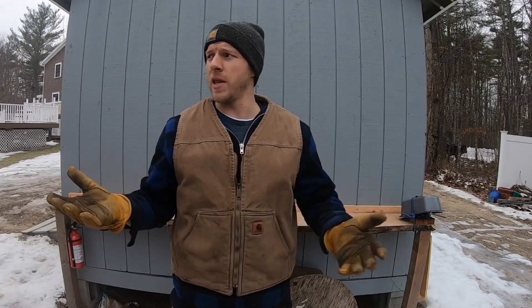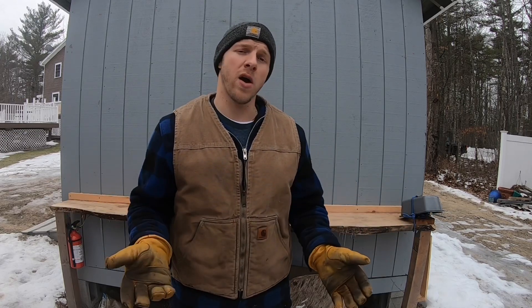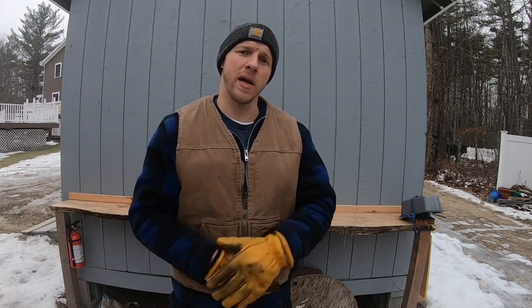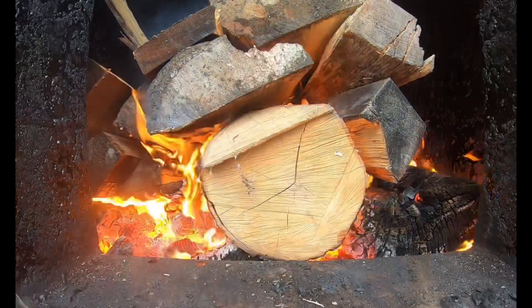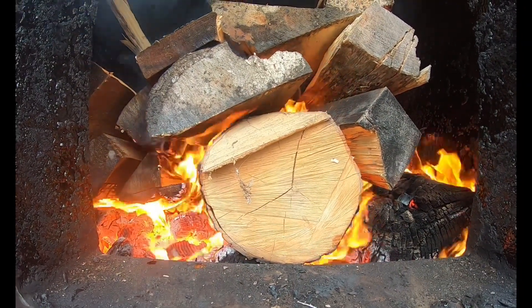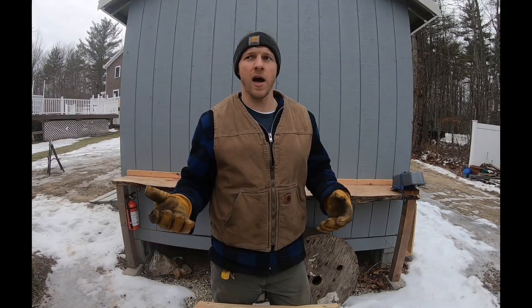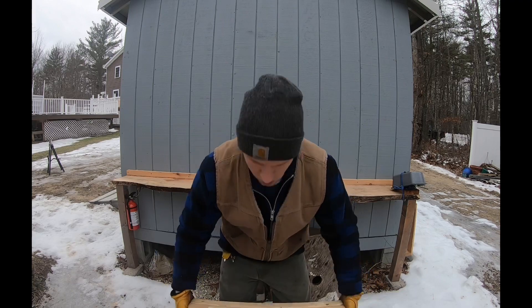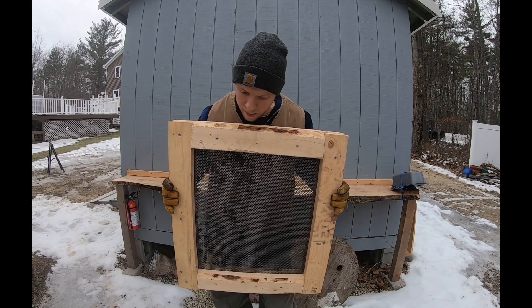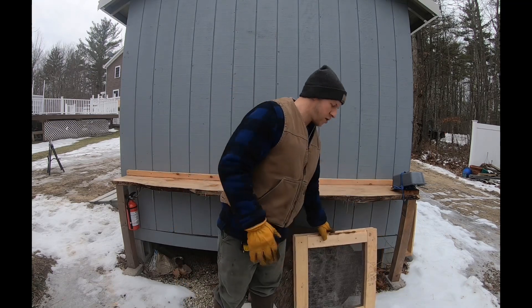Those of you who consistently tune in know, but let me bring you up to speed if you're new. We heat our home here with an outdoor wood boiler — it's not a fireplace, it's a little different beast, but it produces a fair amount of ash. What we came up with is this screen here that I think will help us screen our ash so we can use it for garden traction in the snow.